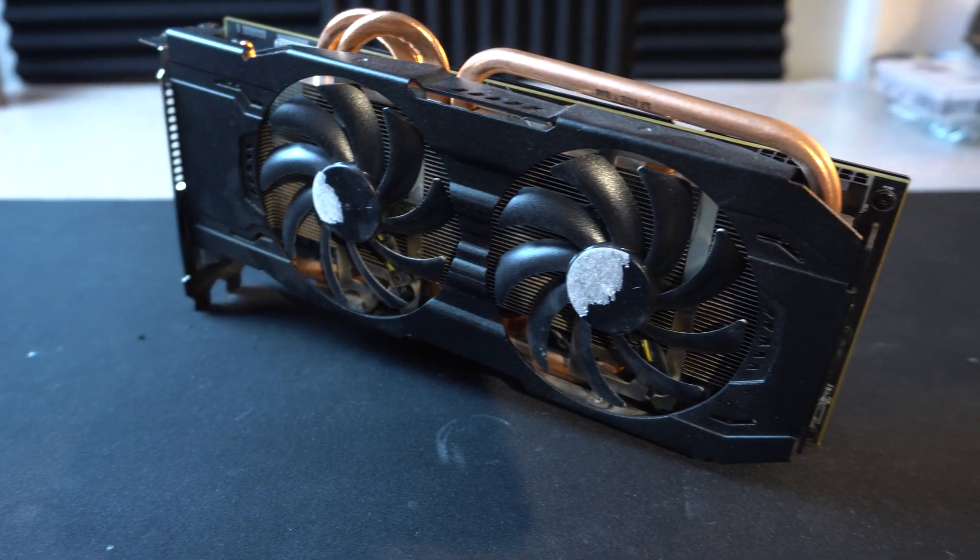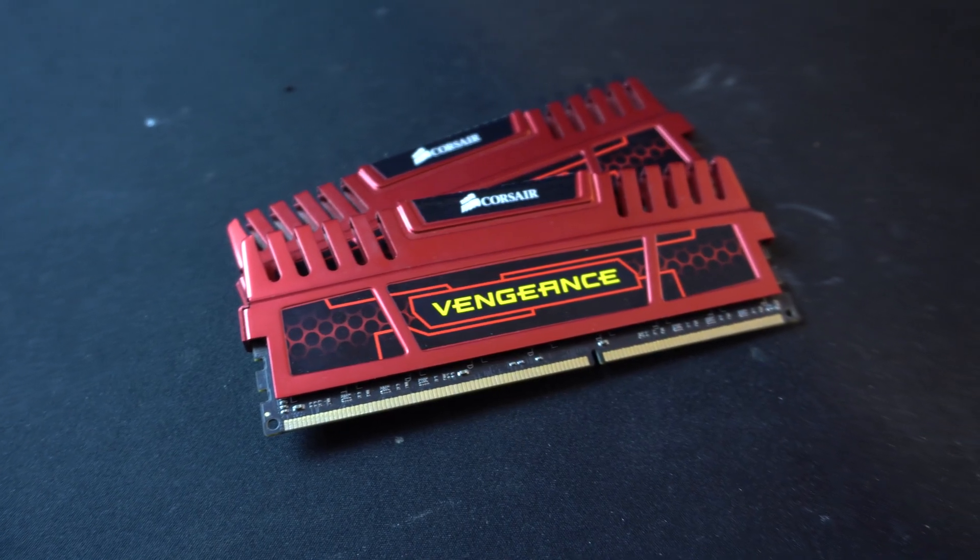For our benchmarking, we paired it with an R9 290X, 16 gigabytes of RAM, and we put all of our settings to low on the graphic detail so we can simulate a CPU bottleneck.